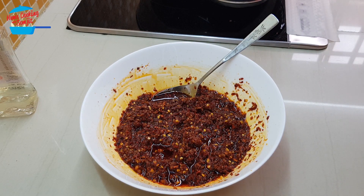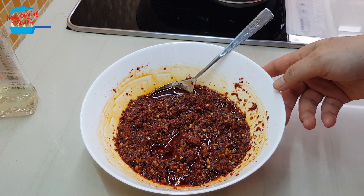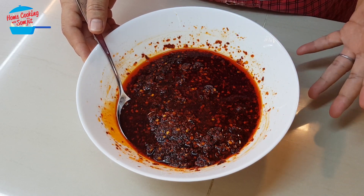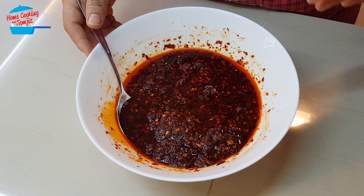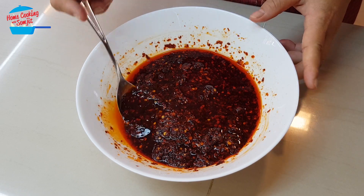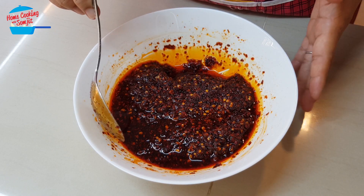By pouring the hot boiling oil onto the chili flakes like this, the chili flakes are already cooked. Now leave it to cool and then we can put it in a jar. Now the chili oil is nicely cooled to room temperature. When it cools down it tends to absorb most of the oil and may become slightly dry, so if you want you can add a little more oil by heating it up and pouring it over. I've also added a little more oil. Now it's nice and cool and we can keep it.